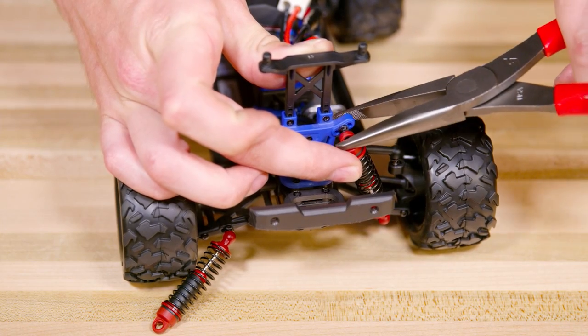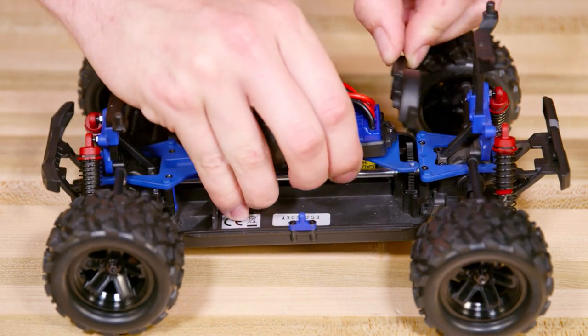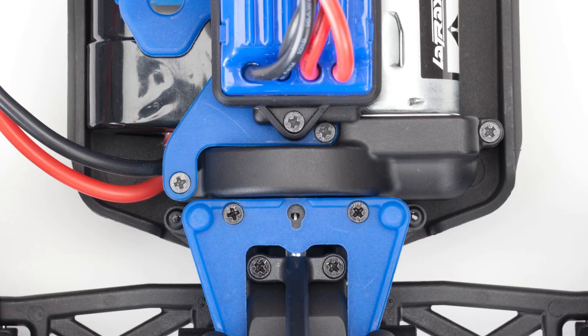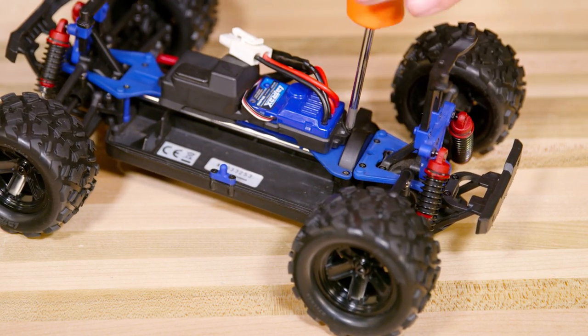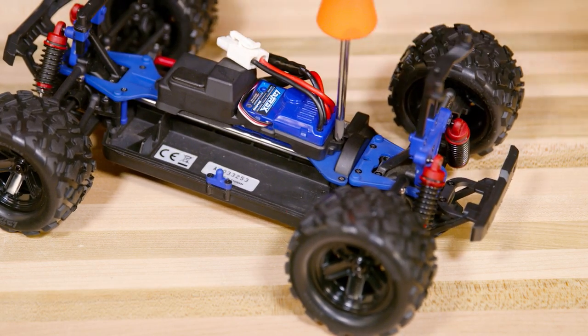Use the pliers to reattach the two rear shocks. Lift up on the top chassis and put the gear cover back in place. Now replace the final four screws you removed earlier. The two longer ones go into the sides of the top chassis. Put one shorter screw behind the ESC and the other in the gear cover.